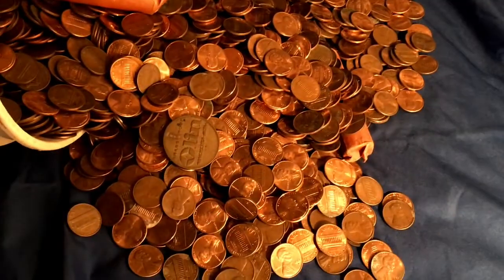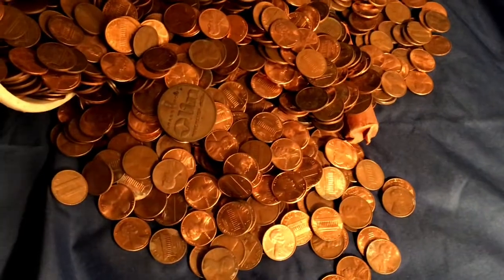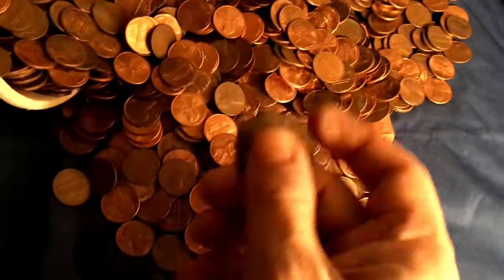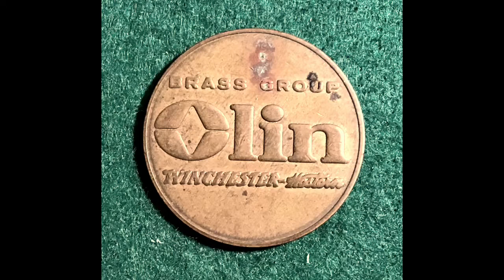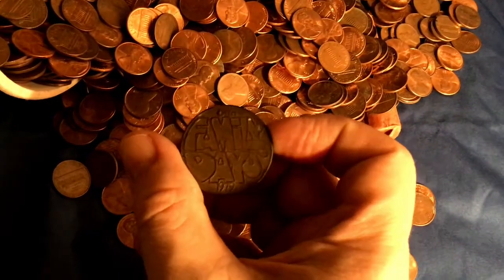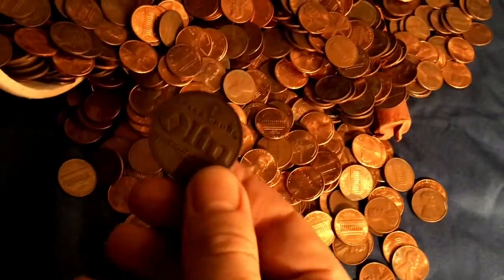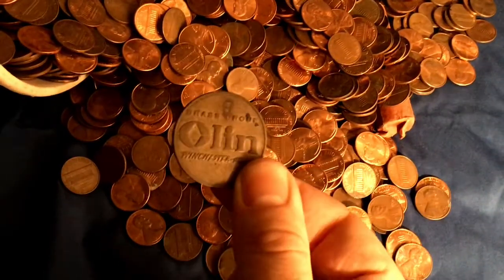Let me just tell you what I see here. I just spilled out the top of the bucket to see what was there, and out popped this little brass piece from Olin Brass — Olin Brass Family Days. I remember these. I don't remember the 1979 version, but this was a company picnic token. My father worked for Olin Brass for 40 years.